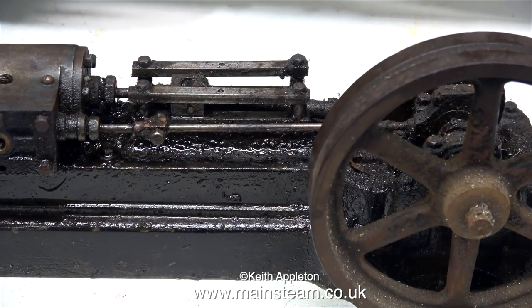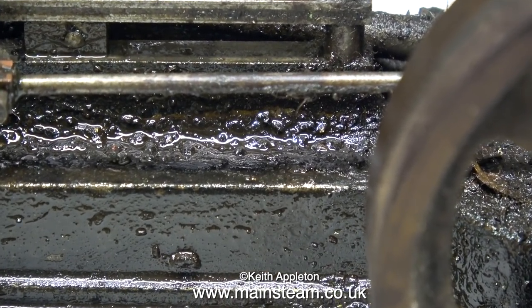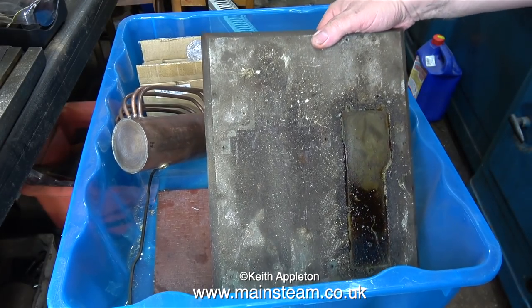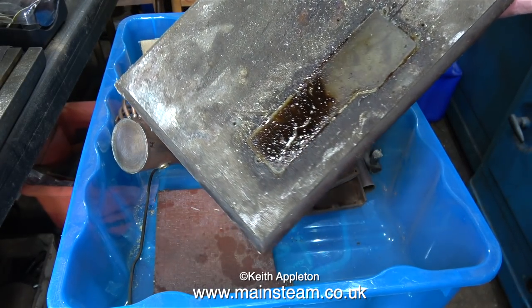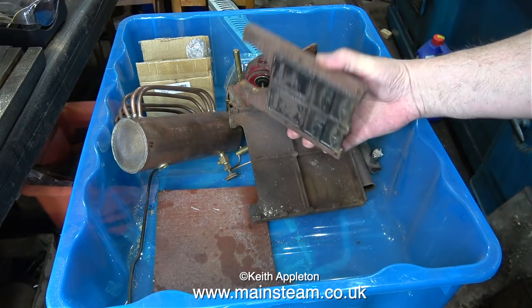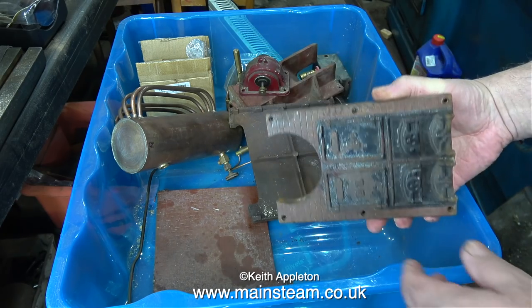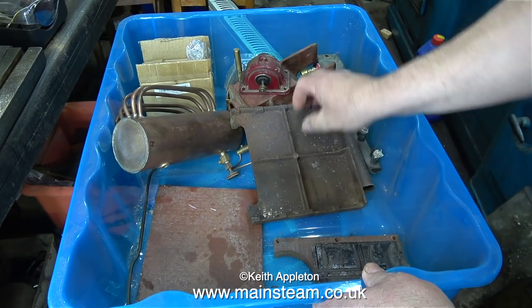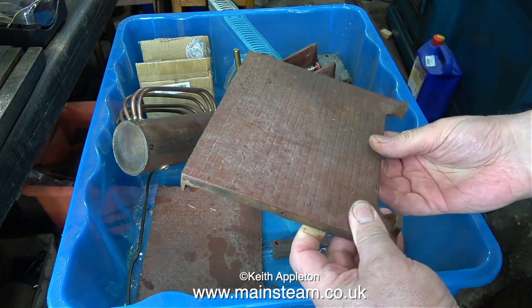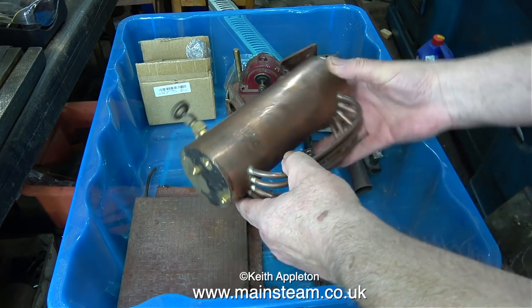As this series progresses, please refer back to this episode to see what I had to start with. This steam plant was partially dismantled, so there's a box full of bits. I'll just go through some of the parts. This is the rear boiler support — again, a very thick piece of cast iron. This is the other side plate, and everything's in very good condition. It's a bit rusty and horrible, but it's not broken.